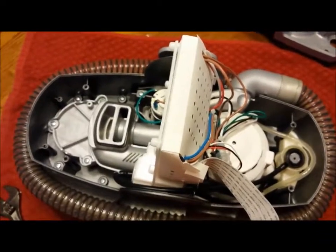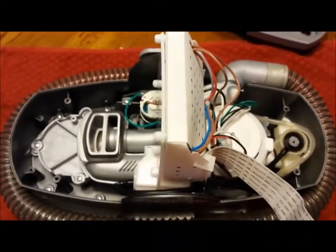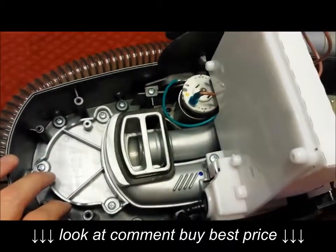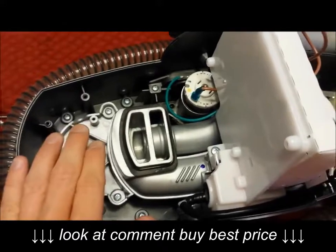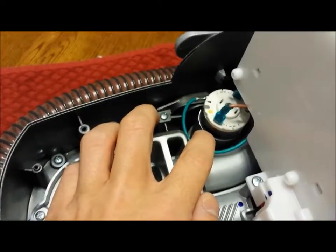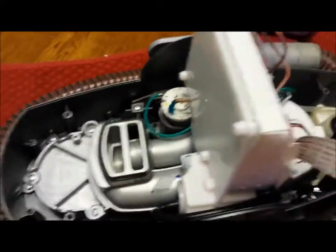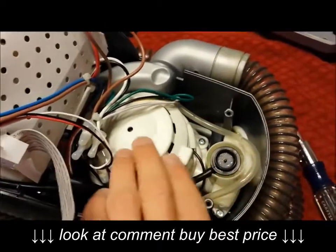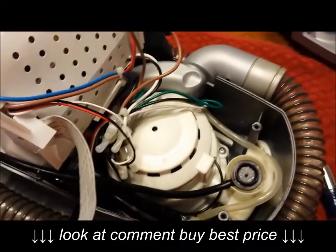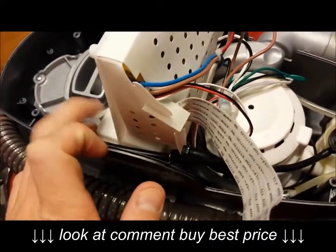Here's what the inside looks like for general troubleshooting. This is the motor that turns your brush attachment — you can see it spinning from the side. If it's not spinning when the unit is on, this can be pulled out and replaced. This large white thing is the vacuum motor — you'll know when that's not working.